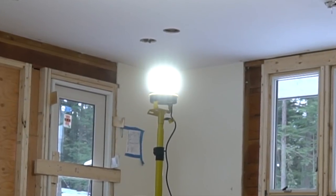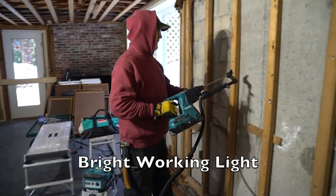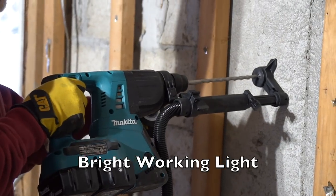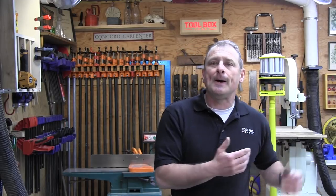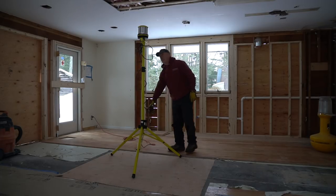We've been testing and using this light on our job site for several months on a remodel. It is incredibly bright, casting light 360 degrees as well as upward through the top lens. All the trades we polled — the electrician, plumber, and plasterer — agreed it provides great light. The LEDs produce a steady, flicker-free light, and you can dim it to 50 percent. Being solid-state LED, the arrays are very hard to damage and resist drops and physical shock.